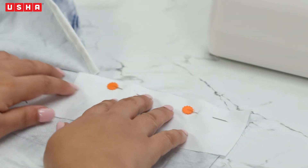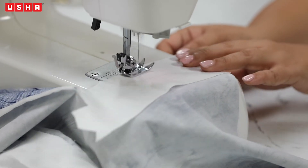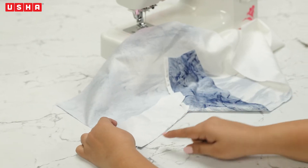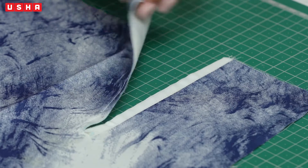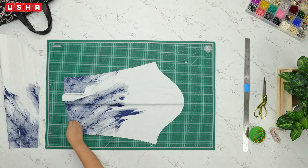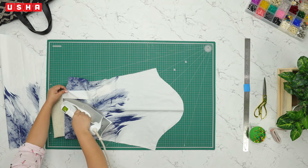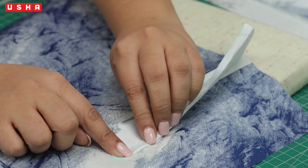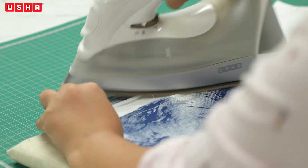Once we are done, we will work on attaching the other placket to the sleeve. We will repeat the same process on the other sleeve as well — attaching both pieces of the placket to the sleeve. Our final stitches should look like this. Next, bring out the iron and let's iron over the attached plackets. Take the longer strip of the placket, flip it open, do a 1/4 inch fold on the unstitched side, and iron over it to maintain the fold.